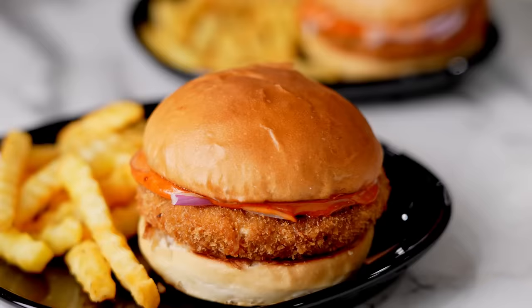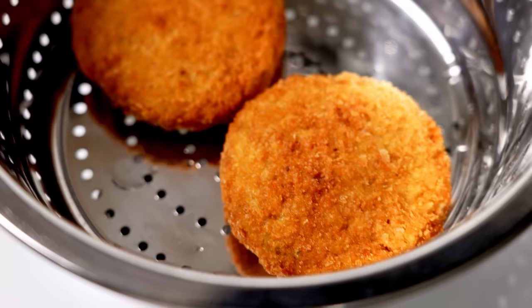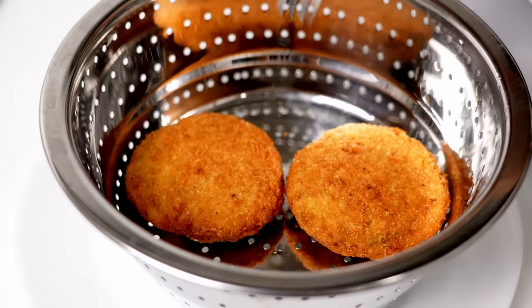Today we are making this McAloo Tikki burger, and of course we are doing it in the McDonald's style. Hey foodies, welcome to Cooking Shooking. The process for making the aloo tikki is quite different, so watch it carefully. You can see how crunchy it comes out. Let's begin cooking.